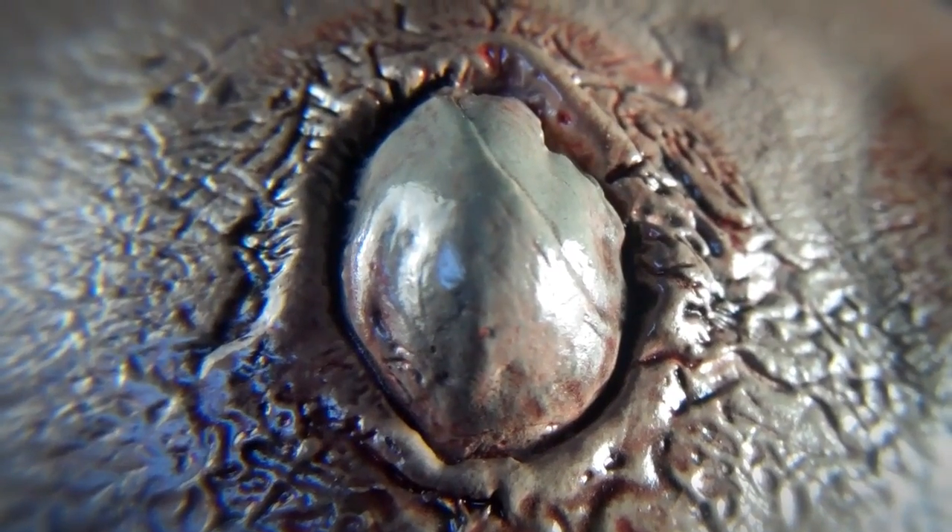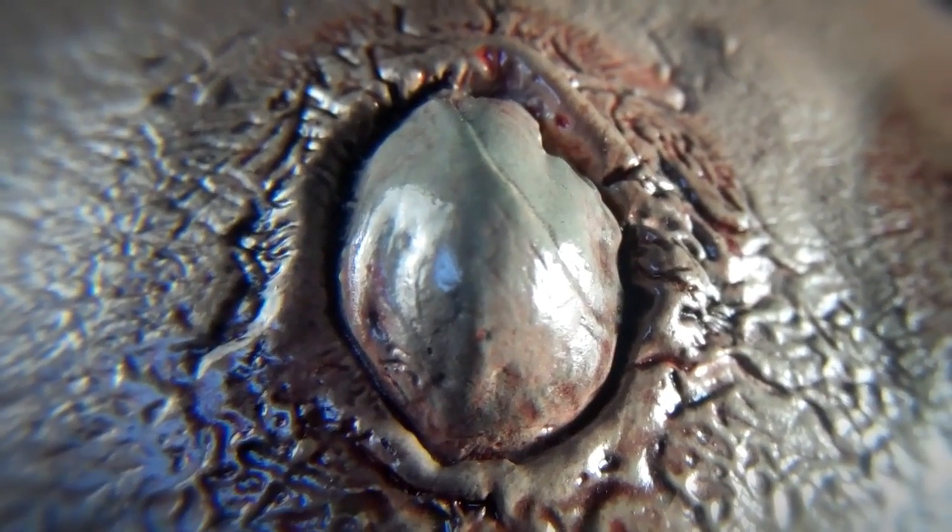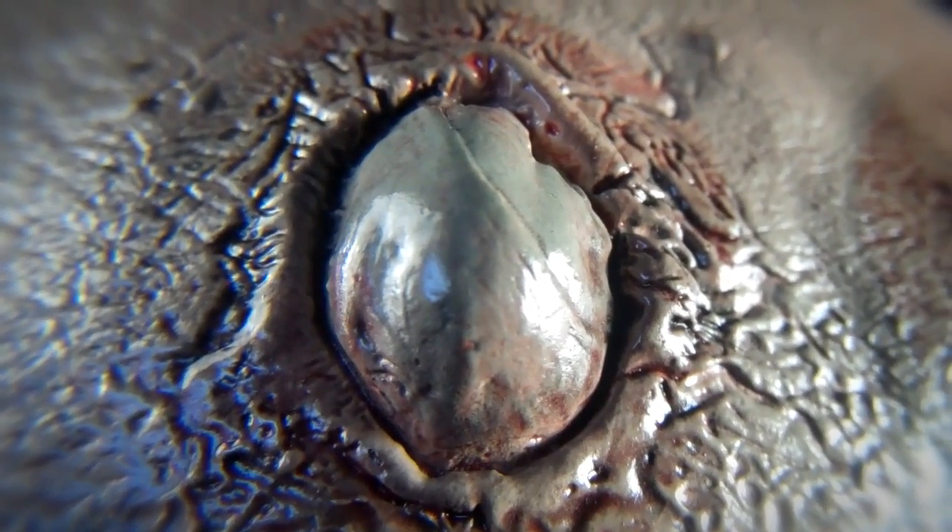Here are some close ups of that great sculpting. The boils all over his body look really disgusting.